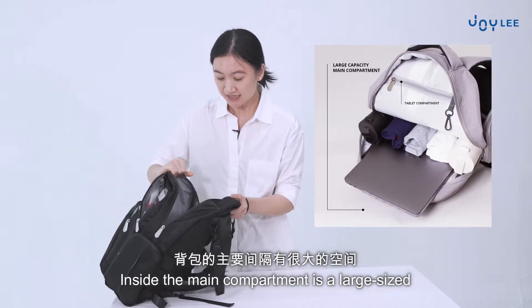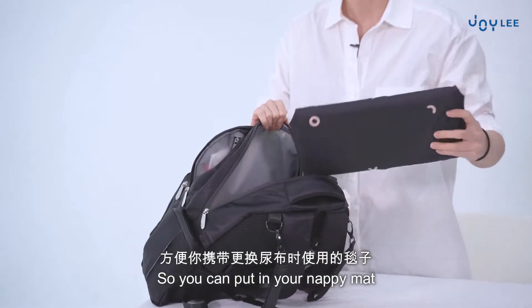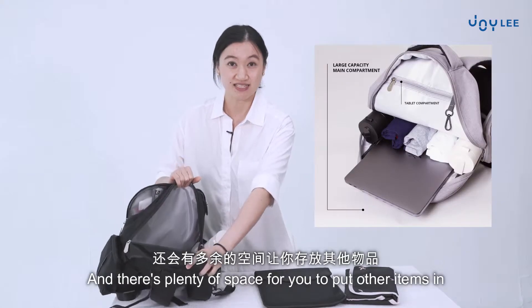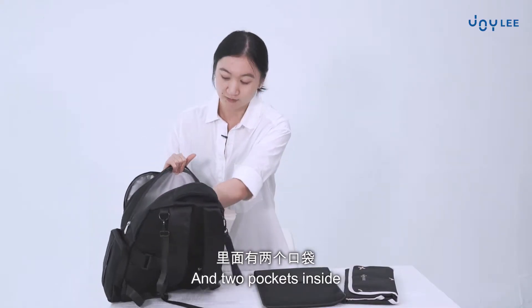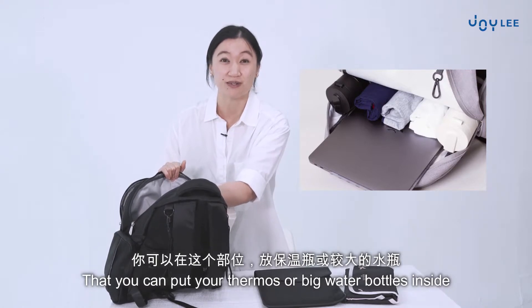Inside the main compartment, it's a large size so you can put in your nappy mat. You can also put in your tablet, and there's plenty of space for other items. There are also divider pockets and two pockets inside where you can put your thermos or big water bottle.